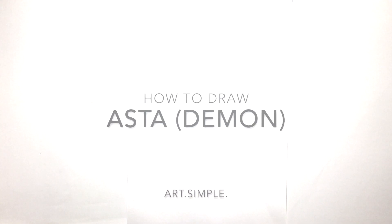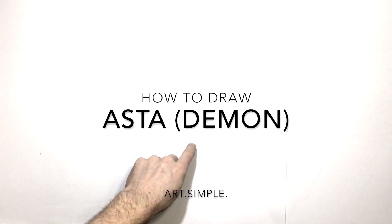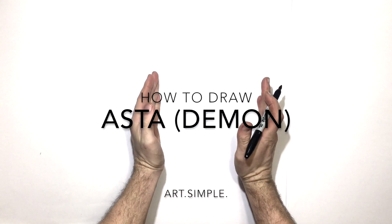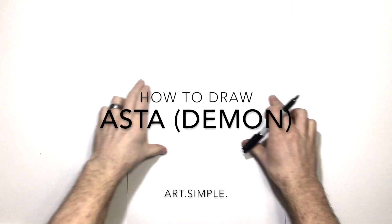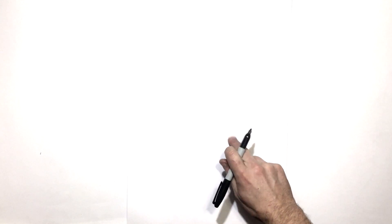Hey guys, welcome back to another video. Today I'm going to be drawing Asta from Black Clover in his demon form. We'll get right in and start with his eyes. His head is close up as usual on his face, his head is kind of tilted, and he's on his demon side, while the other side is normalized.